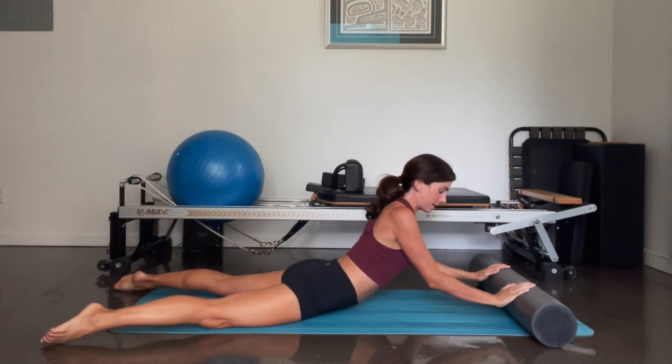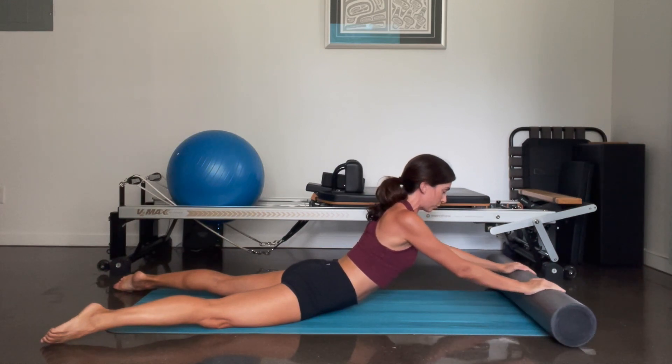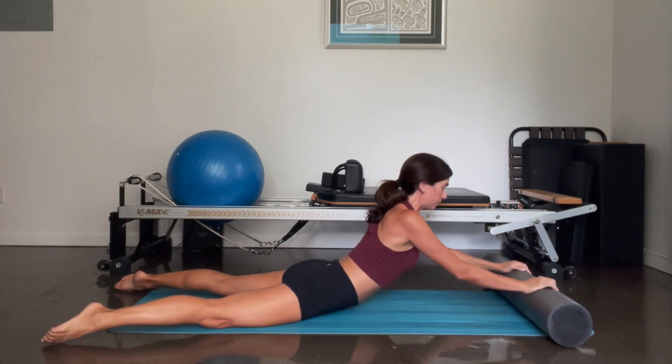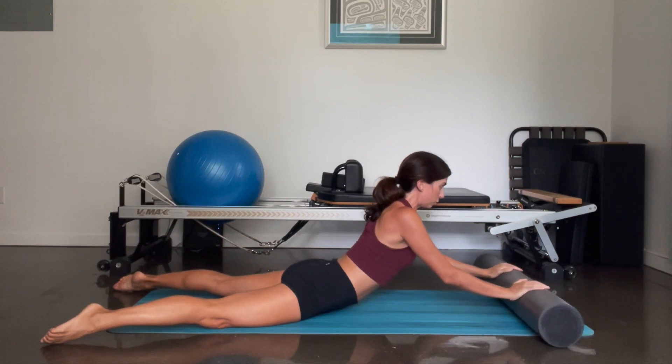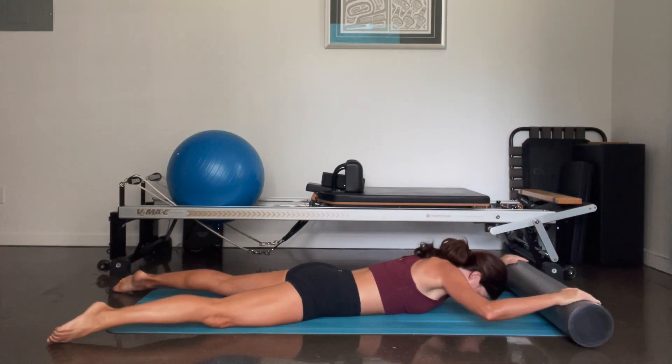And then you're going to roll the foam roller in, keeping your elbows lifted, and push it out — four, three, two, and one. Good. Bend the elbows and come all the way down.